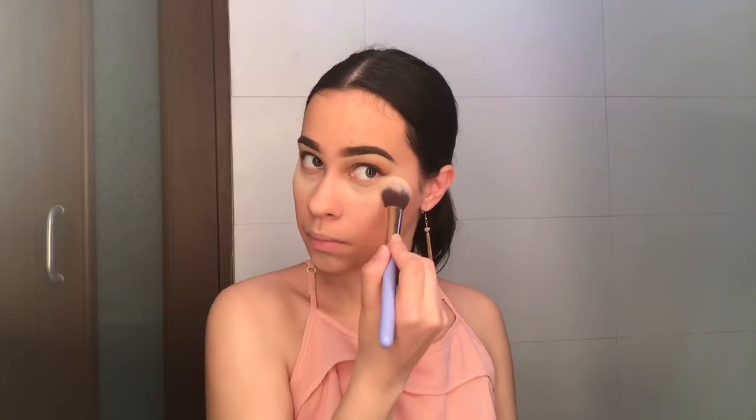Now we're going to keep our face like that because I'm going to set it and we cannot have creasing. For the rest of my face I'm using the same powder but in a not-darker shade, which is Neutral, just to act as a bronzer.